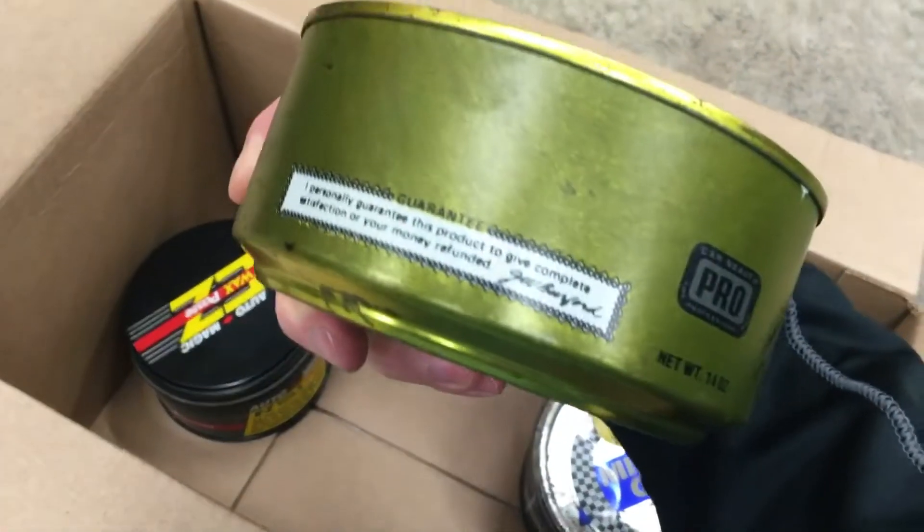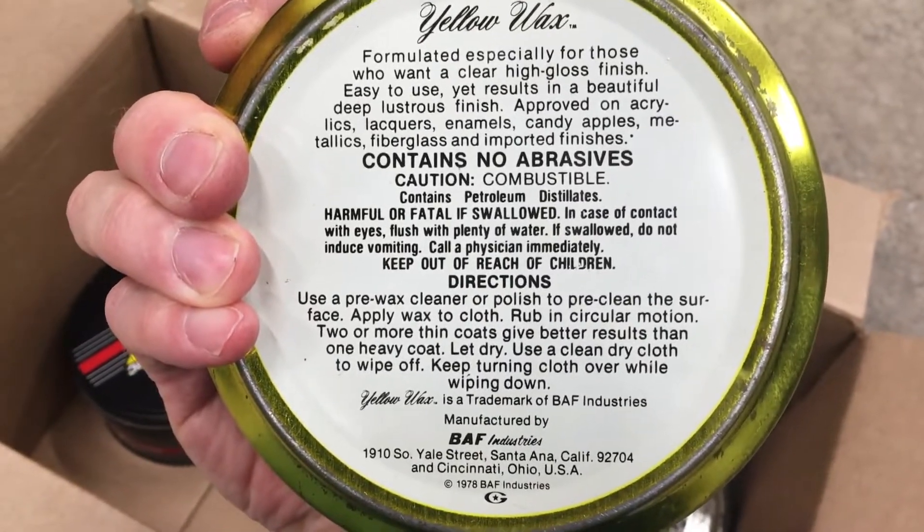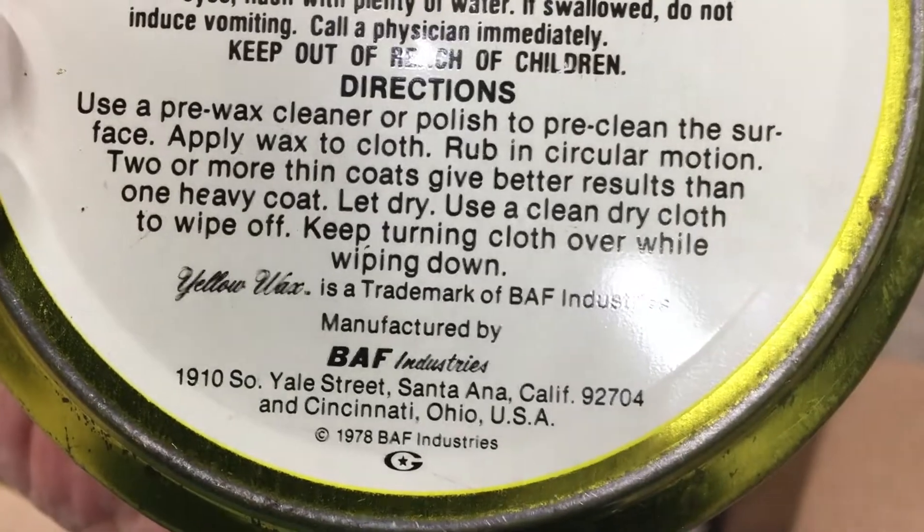Wow, how old is this? It doesn't even have a barcode on it — whoa, 1978. That's vintage.